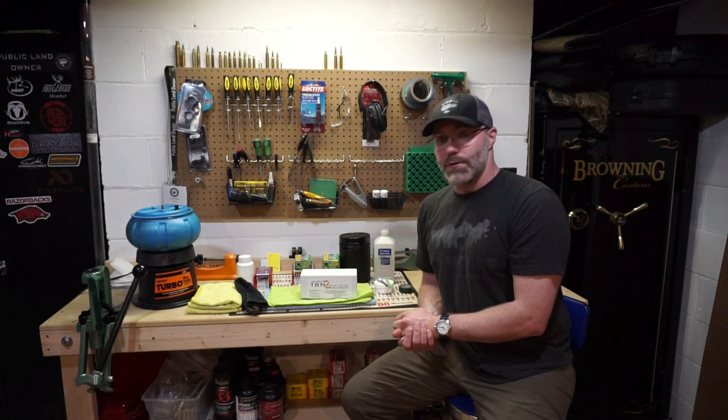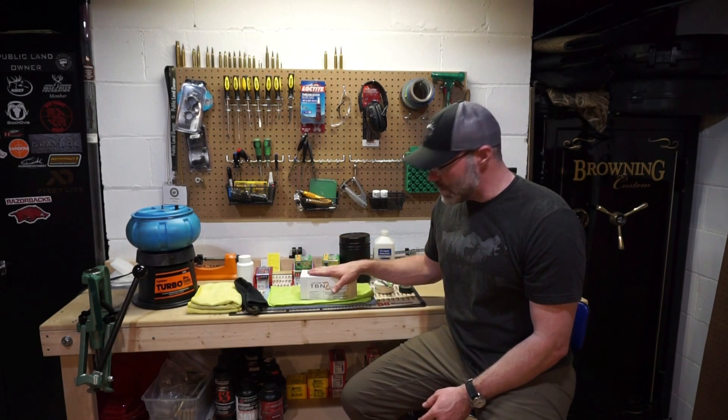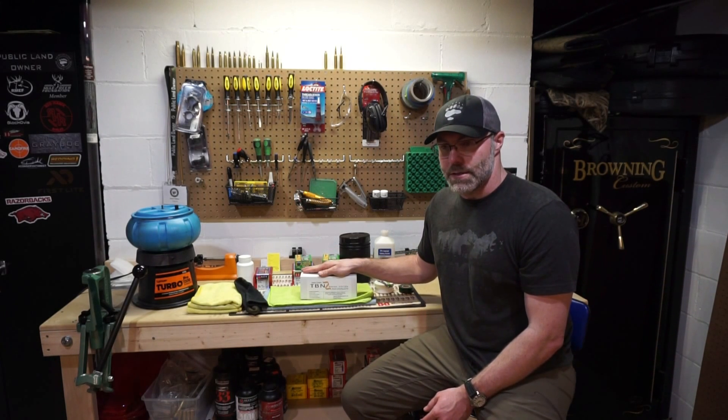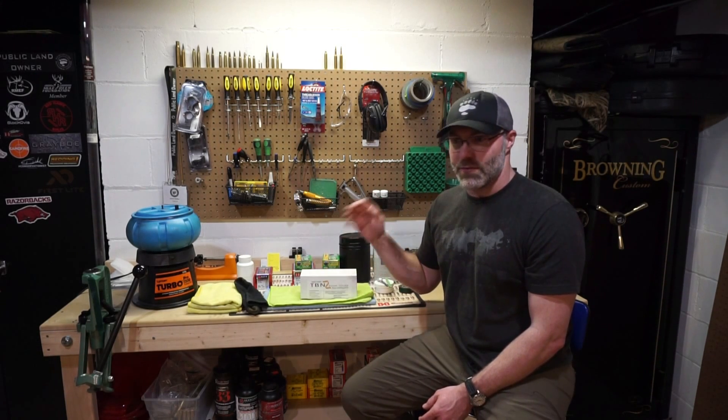Now I have not done boron nitride before, but I do know there are some advantages to using boron nitride versus Moly. It's not temperature sensitive, and from what I've seen watching some videos from David Tubbs and literature he's put out, those cold bore first shots — you don't really have to have fouling shots.